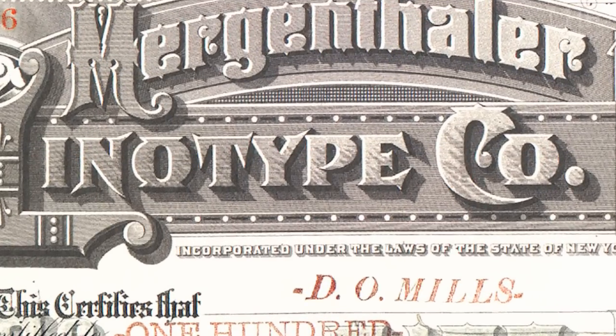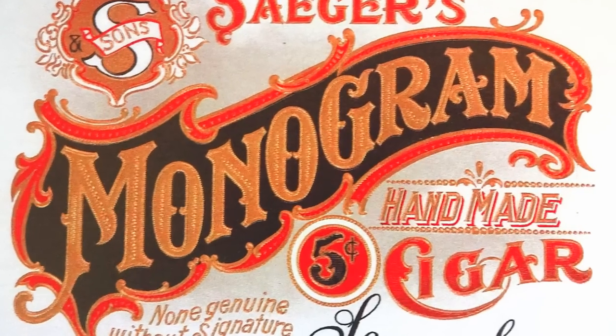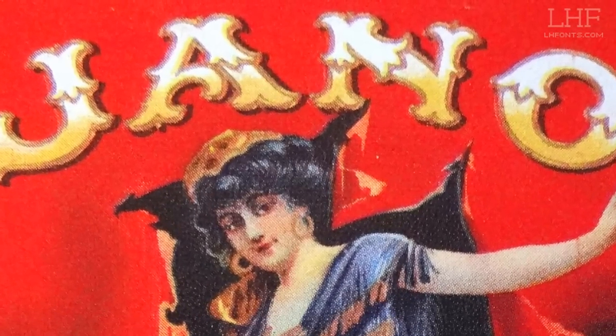This font was influenced by many different sources. Primarily, old glass signage — there's a lot of influence from old stock certificates, where the boldness of those certificates influenced the boldness of this font. Cigar labels also played a role — there's lots of great cigar label lettering out there, and that influenced quite a bit, especially the more decorative areas of the font.